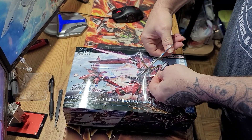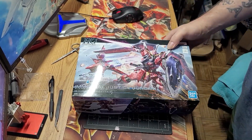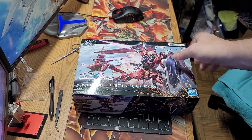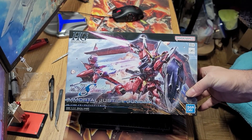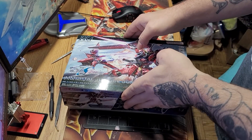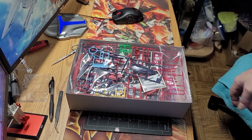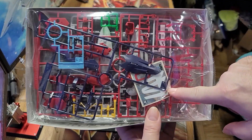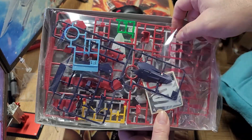Let's see what's in this box. I'm not real sure if those clear straps are a US thing or if they do them in Japan too — I get some kits that have them and some that don't. Open the box and set the lid over here, and first thing in the box you can see there is a small sticker sheet — nowhere near the size of what we had with the Rising Freedom. A little ridiculous.